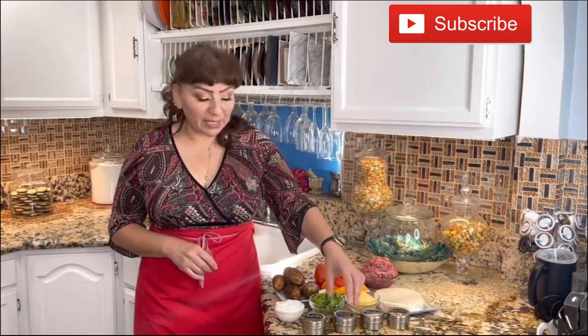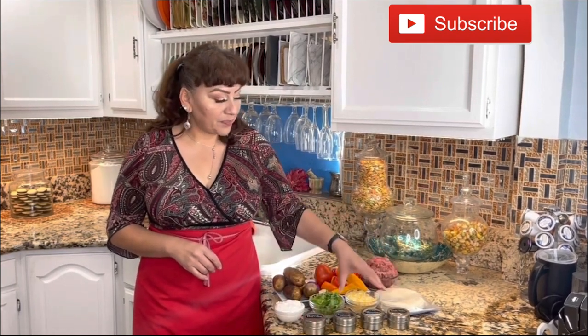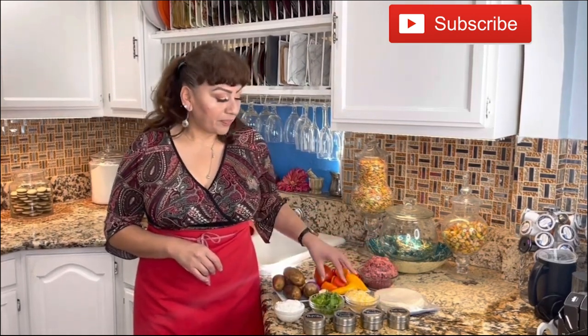These are the ingredients: I have pink Himalayan salt, garlic powder, cumin, smoked paprika, tortillas, Mexican cheese blend, lettuce, sour cream, ground beef, small chili peppers — a variety of colors, whatever you have at home.